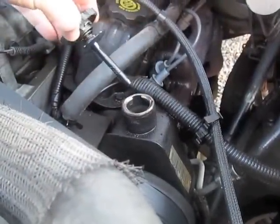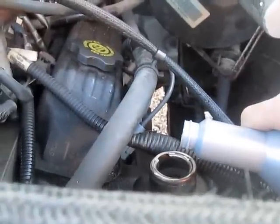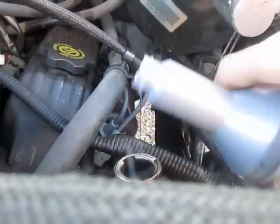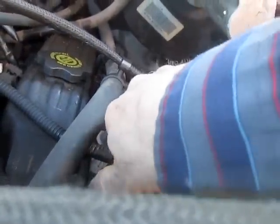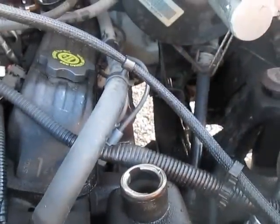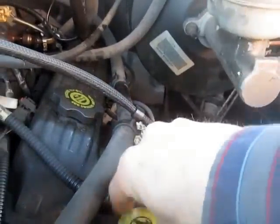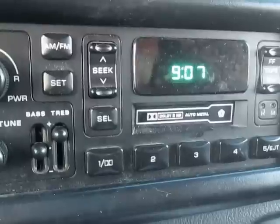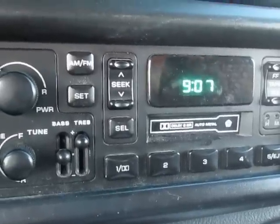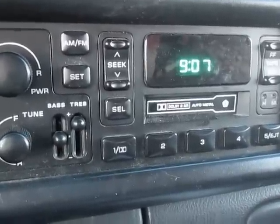After starting it, the power steering fluid level has actually gone down as it filled up the tube, so I'll just top it off. I'm at my full cold line — it's full, and I'm done. It took me 17 minutes and it cost me about $22. Probably buying the parts and everything, I'm into it for about an hour's worth of time.